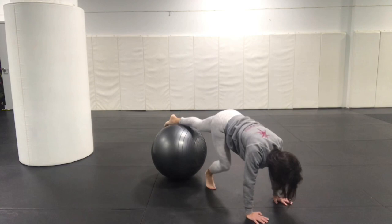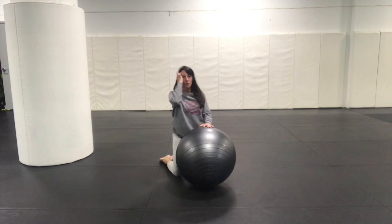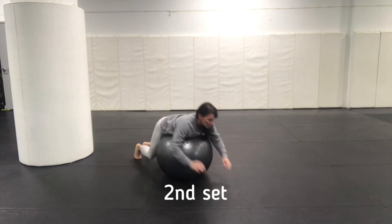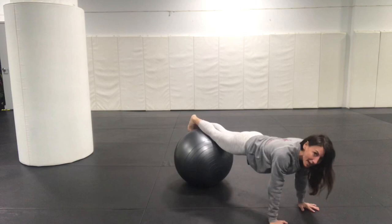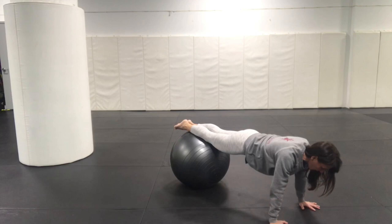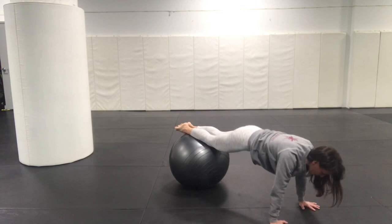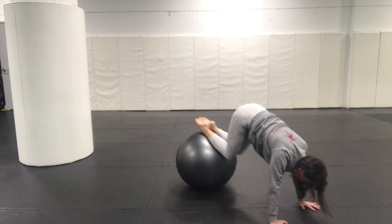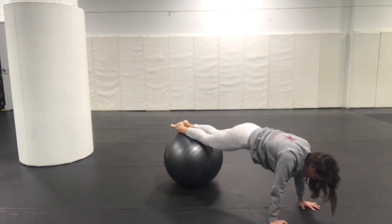We're going to roll or step down off the ball. Take a deep breath. Make sure you roll your hands around. Then we're going to do another set. I'm going to roll myself out into my plank and we're going to do ten. Ready? Begin: one, two, three, four, five, six, seven, eight, nine, ten. Come on off the ball any way you like.